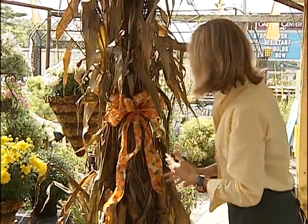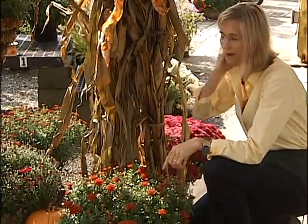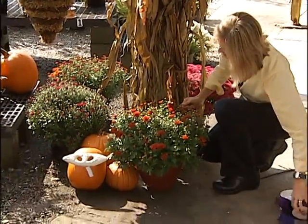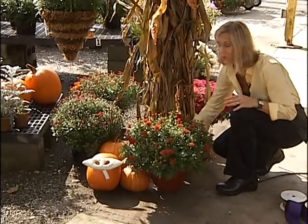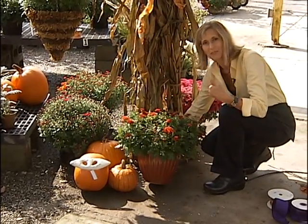Once you get the corn stalks on, whether it be on a lamp post or a porch post, you want to do your mums. I think that mums look great — or even better — when you put them in a nice piece of pottery like this. It really gives them a more upscale look.